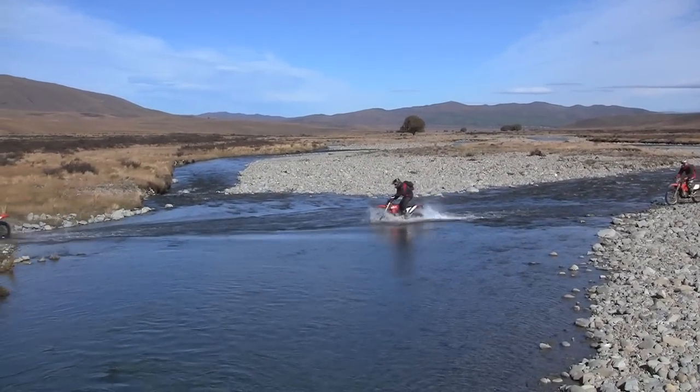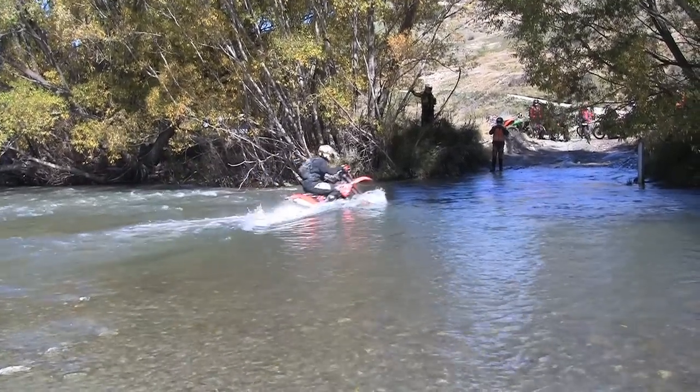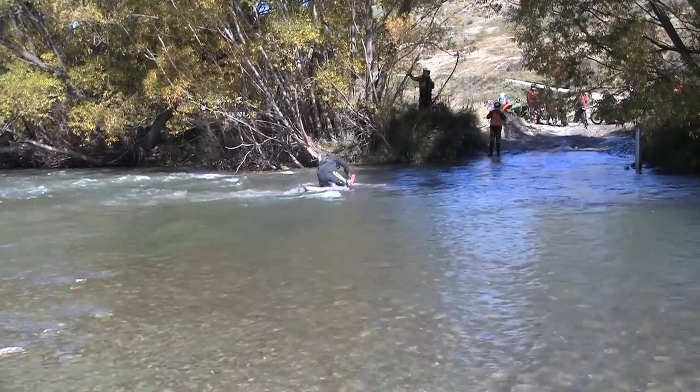River crossings on bikes can be heaps of fun, but fast flowing deep water requires a bit of thought if you want to avoid drowning your bike.